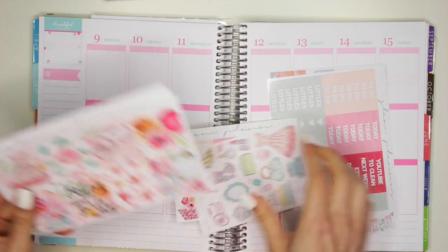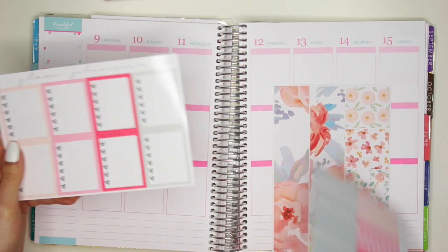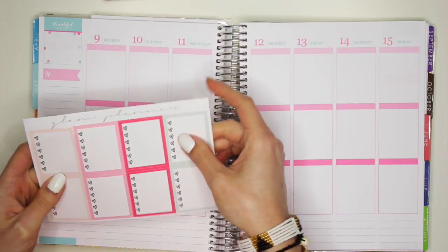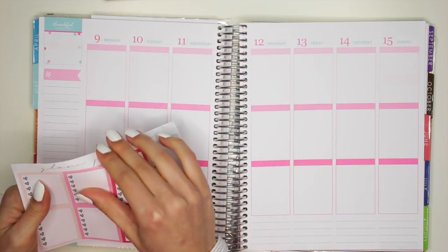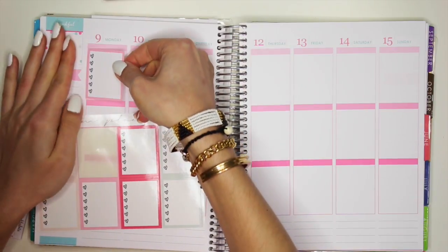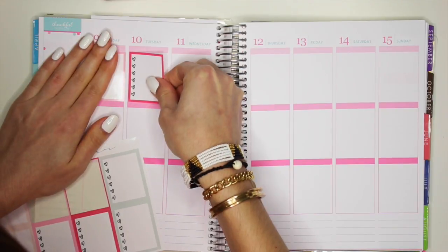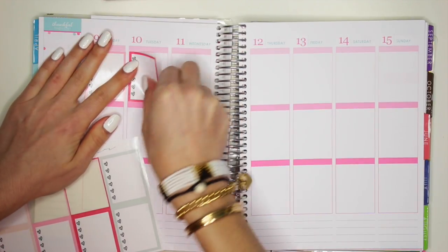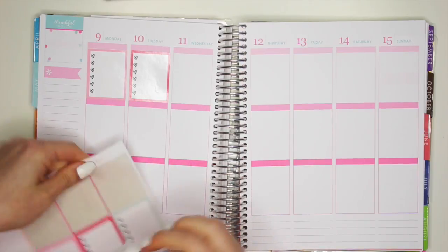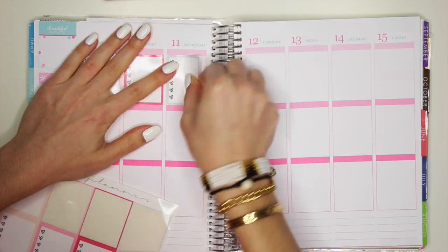First let me find these ombre boxes — or not ombre boxes, I guess she does these boxes. So I'm going to put these all across the tops. I feel like I actually want to start with this pink one. I'm not sure if I like this blush colored one that much. And I think these colors do go pretty well with May, so that's good.